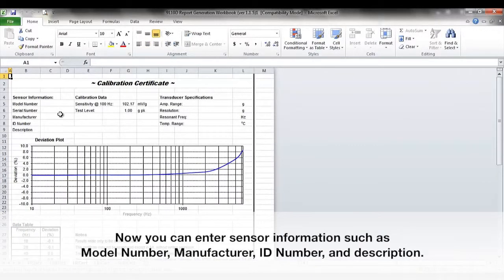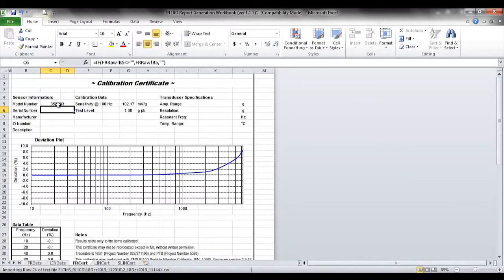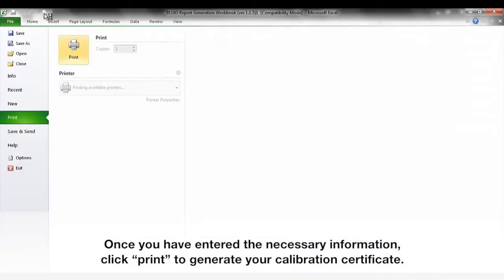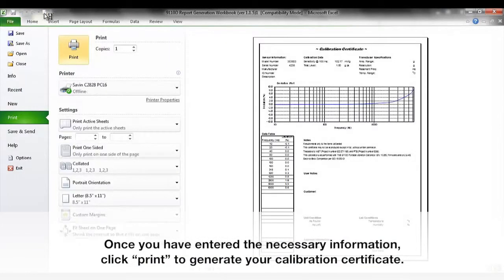Now you can enter sensor information, such as model number, serial number, manufacturer, ID number, and description. Once you have entered the necessary information, click Print to generate your calibration certificate.